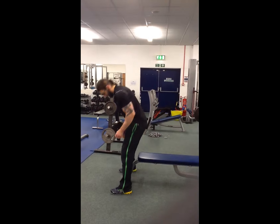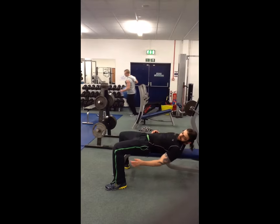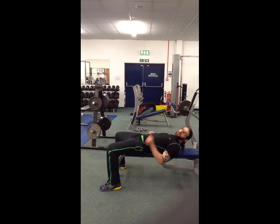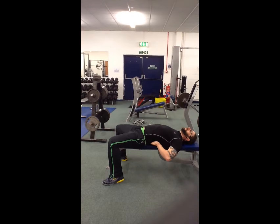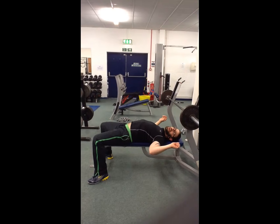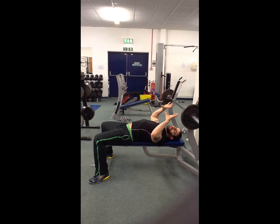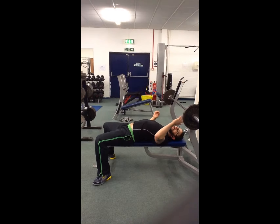Setting up for this: feet nice and solid on the floor, shins approximately 90 degrees from the floor. Nice and natural arch in your back, shoulders pinned together and down. Essentially you're trying to squeeze your scapula together, but not with your shoulders up to your ears.